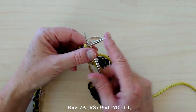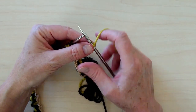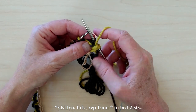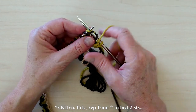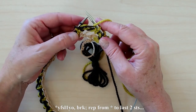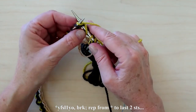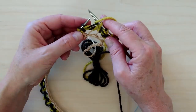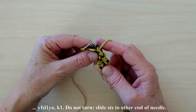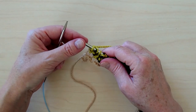To work row 2A with MC, knit 1. Bring the yarn to the front between the needles, slip 1, yarn over needle to the back, and work a brioche knit. Repeat — bring the yarn to the front, slip 1, yarn over needle to the back, and brioche knit — until there are 2 stitches remaining. End with yarn to the front, slip 1, yarn over needle to back, and knit the last stitch. Do not turn the work; slide the stitches to the other end of the needle.